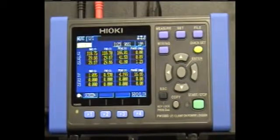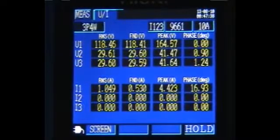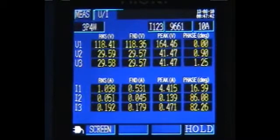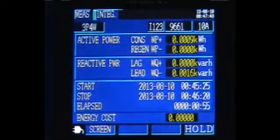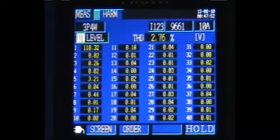The PW3360-21 can perform all of the basic measurements, including the logging of voltage and current, power and power factor, energy, demand, and harmonics up to the 40th order.